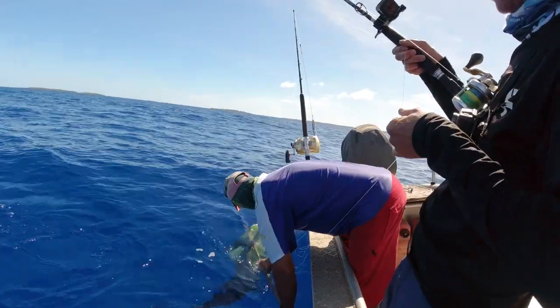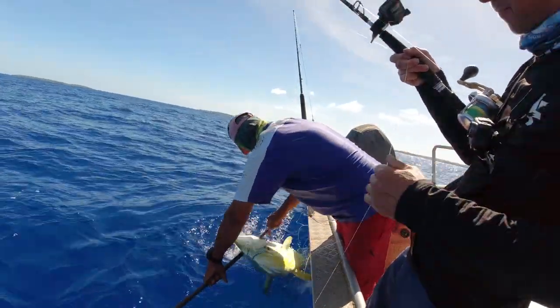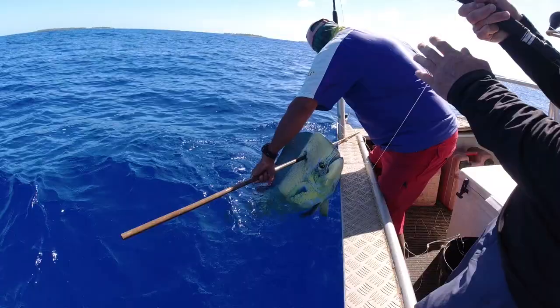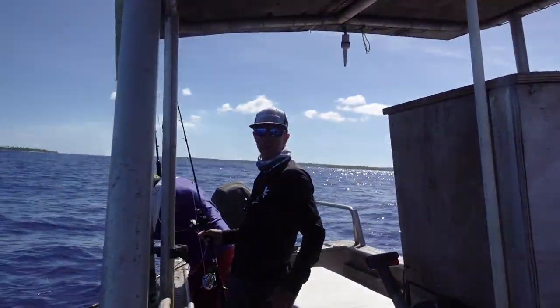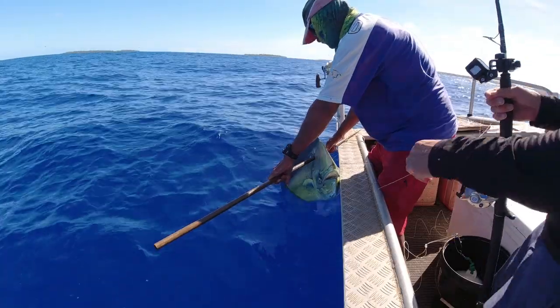You got him, all right, boy! Look at the size of that thing. Look at the size of that thing — look at it. On the old jig flying fish, the old jigging dead bait technique. Works!